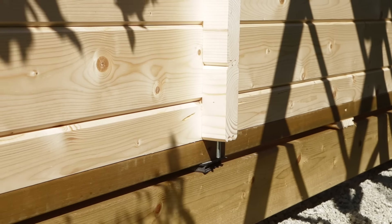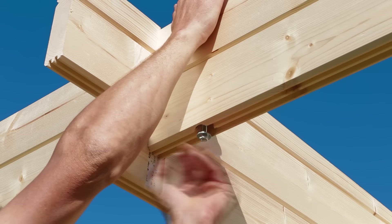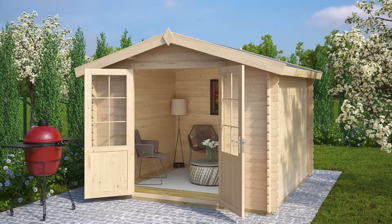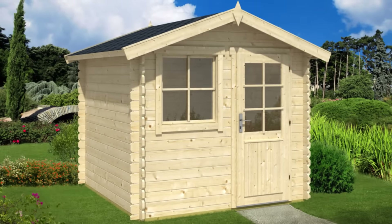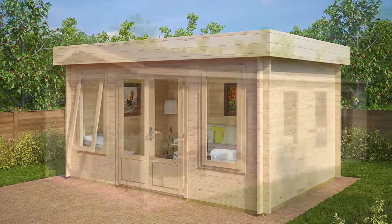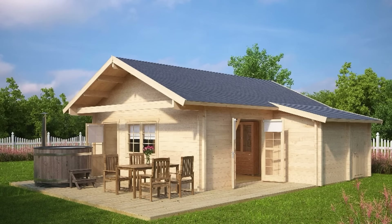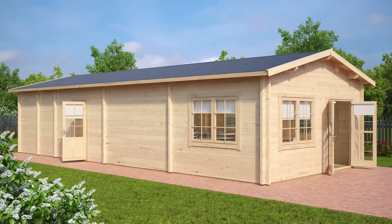Double glazed windows and doors are included in the standard price on any garden building with a wall thickness of 44mm and above. We use 28mm thick wall planks for our smallest summerhouses and sheds, 40mm for medium-sized seasonal garden buildings, our favourite 44mm and 50mm for our premium end log cabins, and finally 70mm and 92mm planks for extra large garden log cabins and some garden sauna cabins.